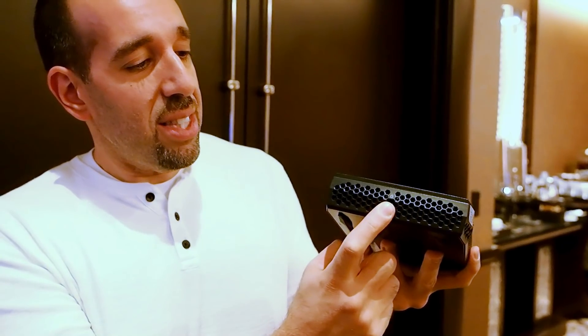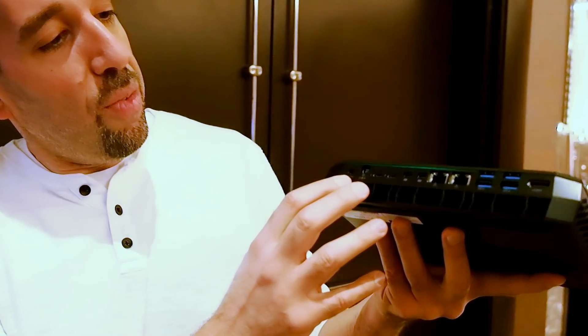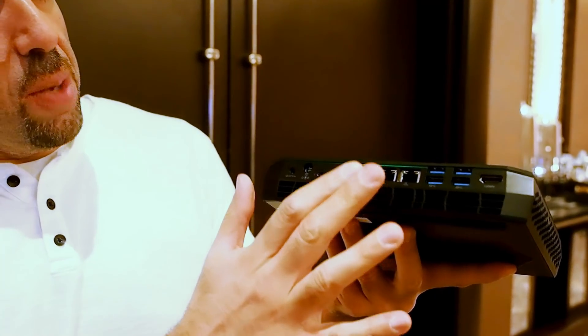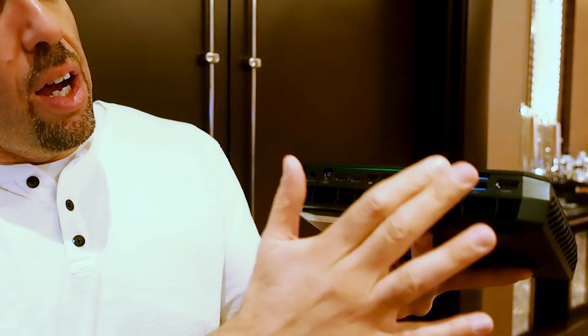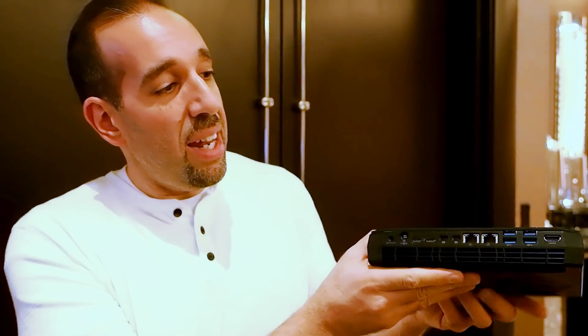You have a lock port on this side, and on the back a bunch of I/O: power right over here, dual Thunderbolts, dual DisplayPorts, dual RJ45 jacks, quad USB 3 ports, and another HDMI port.